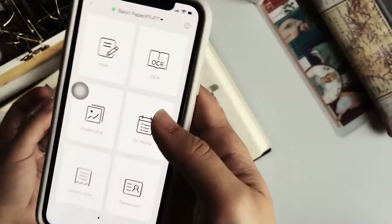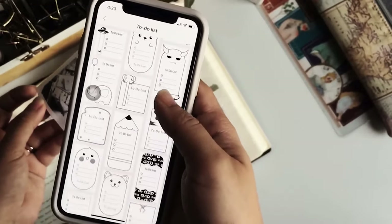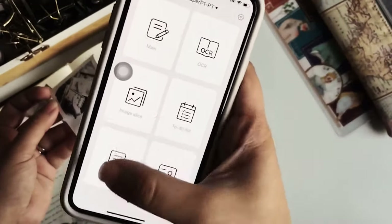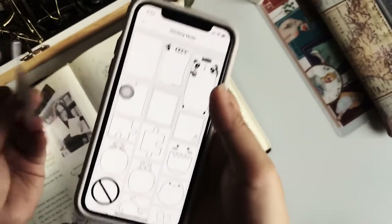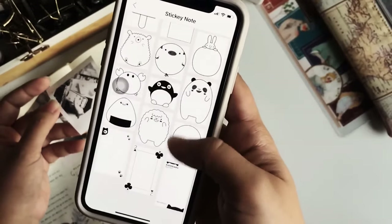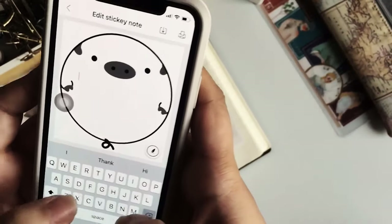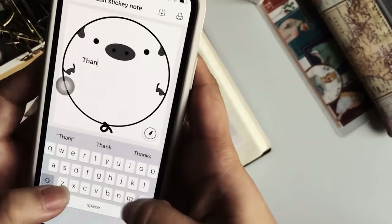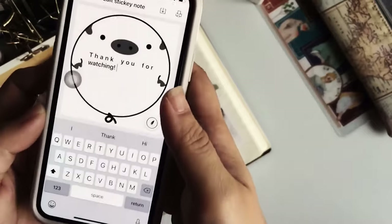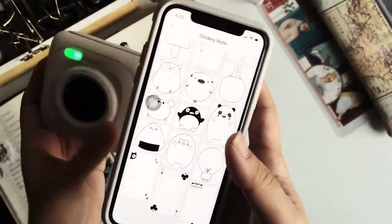The Paperang app also has its own to-do list feature if you want, and it has print-out options for post-it notes that you can use. It even has little designs — like this pig one — where you can type in reminders. But basically that's it for the thermal printer with the Paperang.